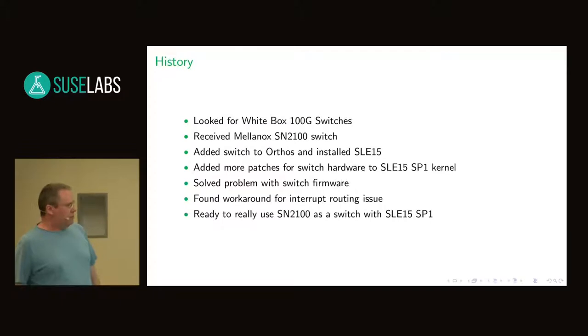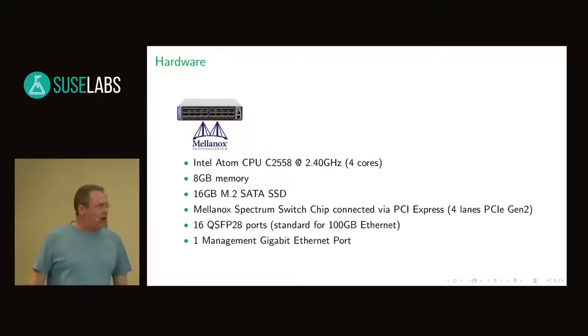Right now I'm ready to use the switch as a switch with SLEE 15 SP1. That's the hardware — it's just half size, not a full 19 inch. It has a nice CPU for a switch — I've seen switches with some ARM 32-bit but this is a 4-core Intel Atom core. It has enough memory. It has a SLEE-wise a little bit small SSD — it's swappable but it's a short form factor. For testing, 16 gig was enough.